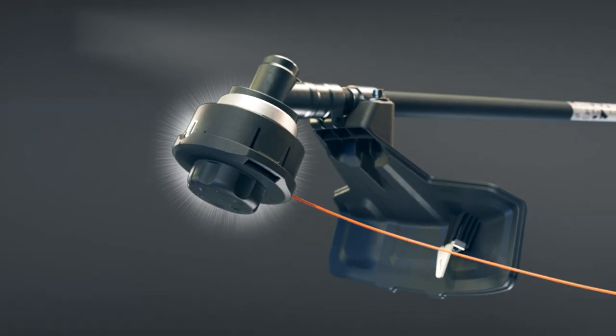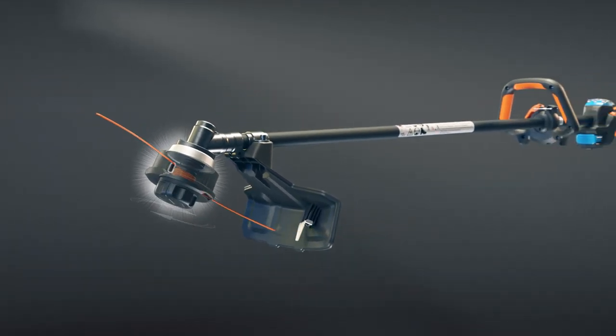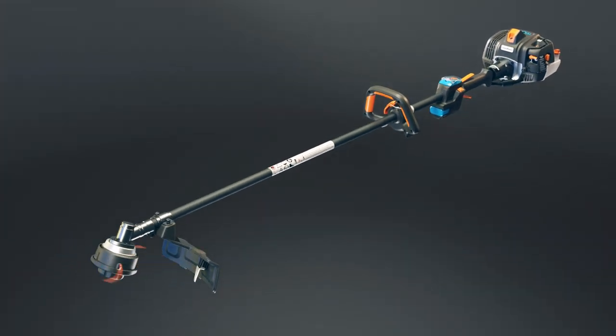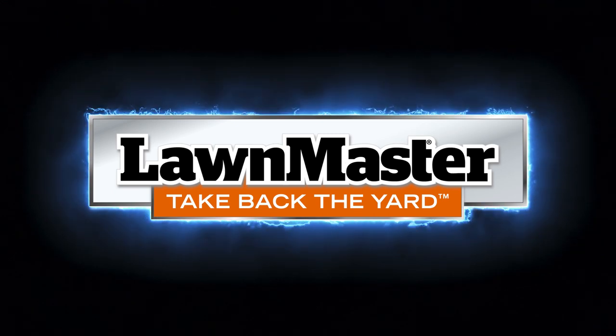Advanced technology makes trimmer line replacement quick and easy. In seconds, your spool is wound correctly each and every time. Lawn Master — we'll never stop building better innovation.